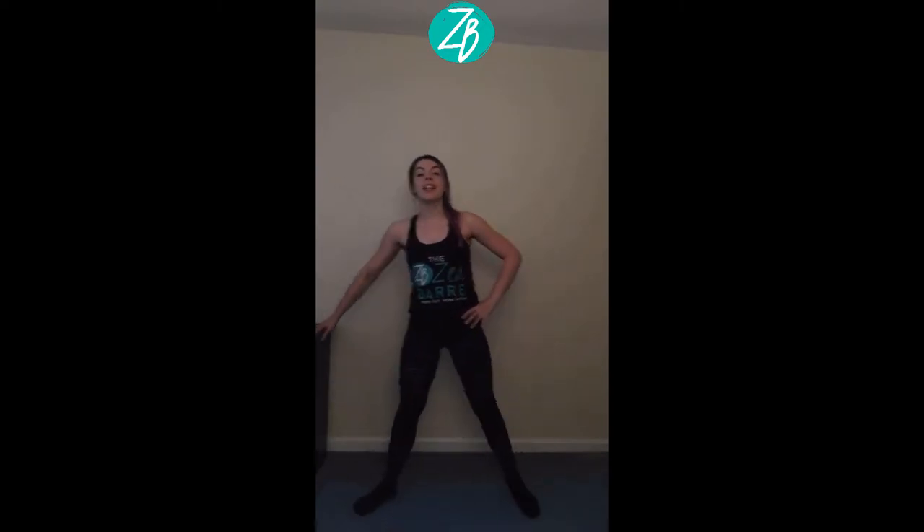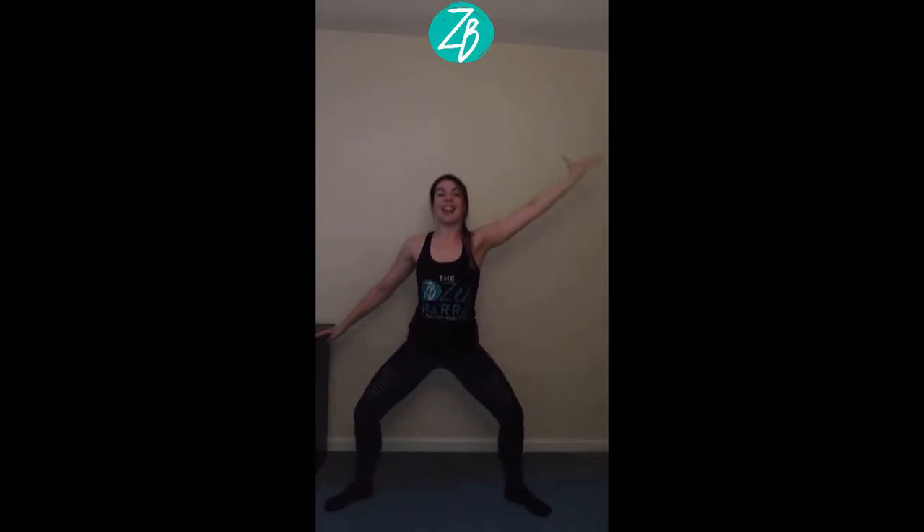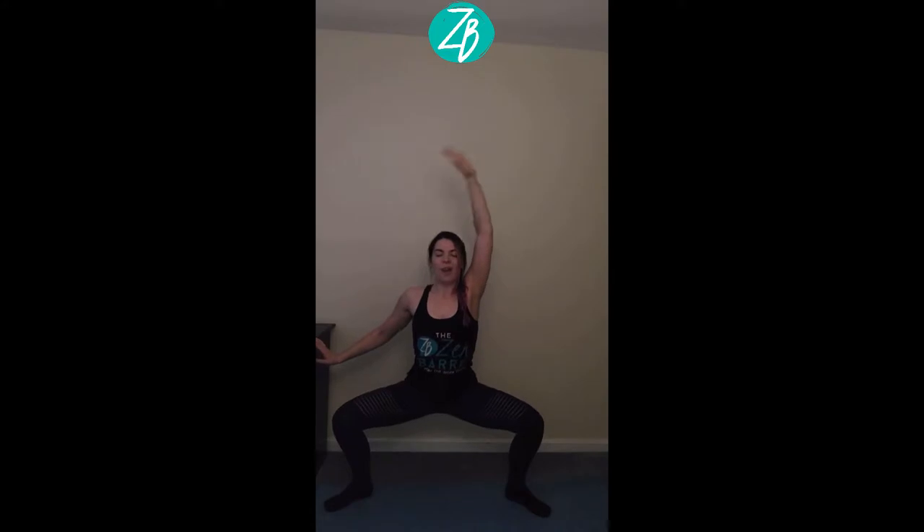Keep one hand on your stable support as you walk the legs out into a wide second position. Toes are turned out. Reach your opposite arm long to the side. Your knees bend as the arm reaches, extend the legs, reach the arm, bend, extend. Always staying strong with the breath — inhale down, exhale up. If you're following along with me, you'll start to feel the burn in the inner thighs right away, a little work in the glutes.